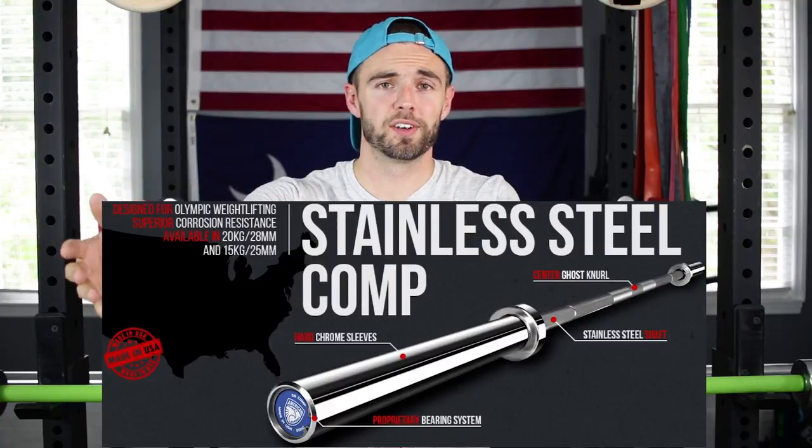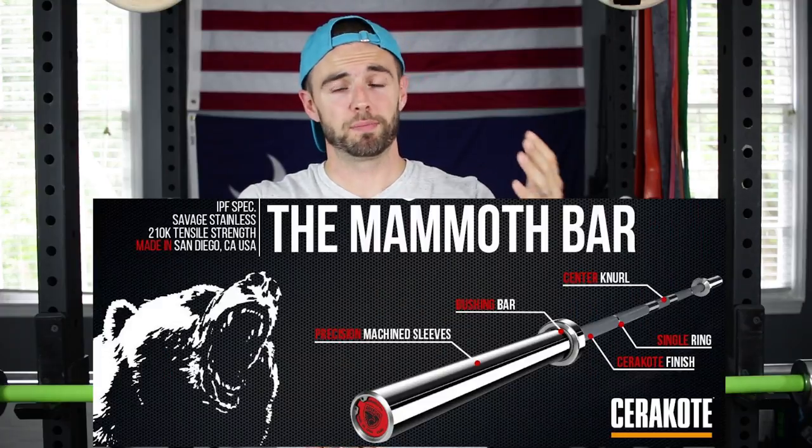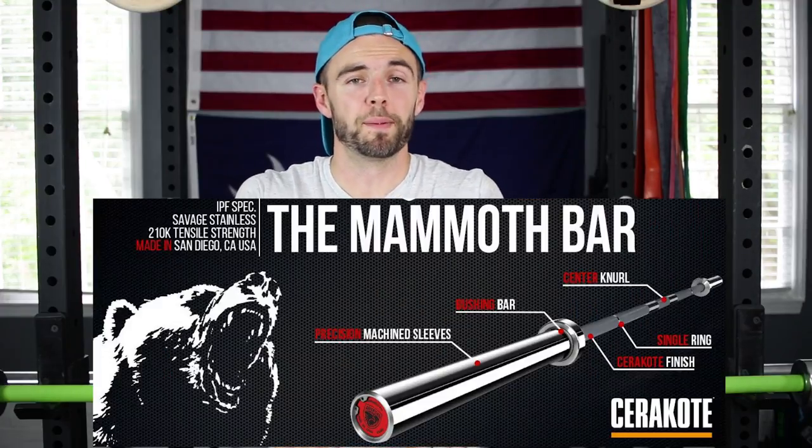Ultimately, I think if you're into functional fitness, or general fitness, or maybe you just want to add a little bit of variety to your training, then this is a really great option. If you're strictly an Olympic lifter, I think you're better served buying a dedicated Olympic bearing bar. If you're strictly a powerlifter, I think you're better served buying a stiff 29 millimeter power bar. But if you want to add a little bit more variety, I think this is one of the best multipurpose bars out there.